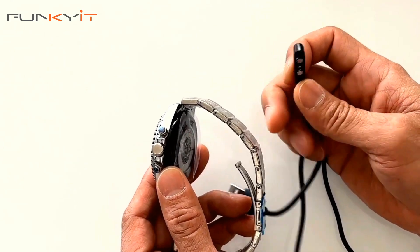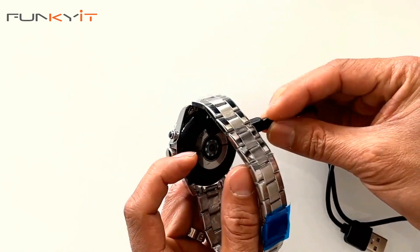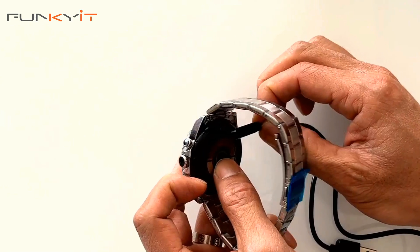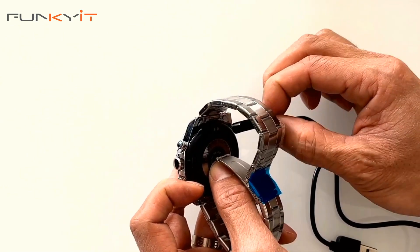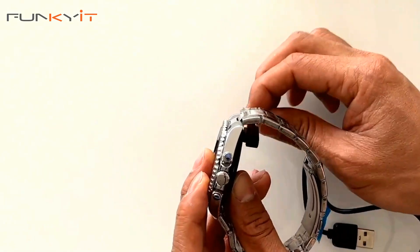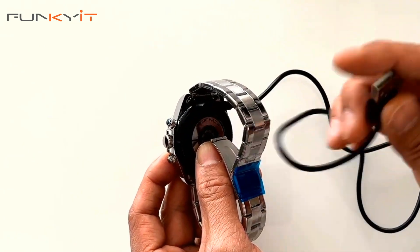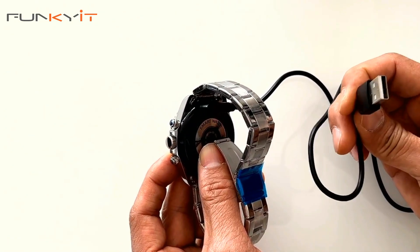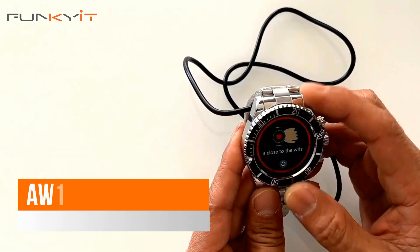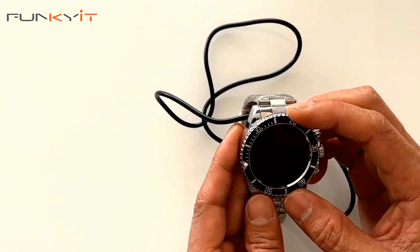The USB cable connects to your computer or charging port, and these are the magnetic connectors for the watch. Peeling off the backing and putting it through — it just clicks right in there. Very nice, it's got a little click and connects up without wobbling unless you tug it really hard. This connects to your computer or charging station. And that's it — the AW12 stainless steel smartwatch unboxing.